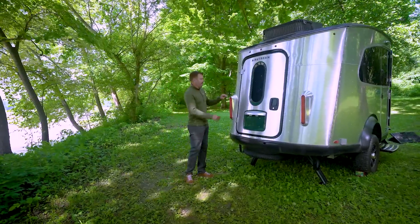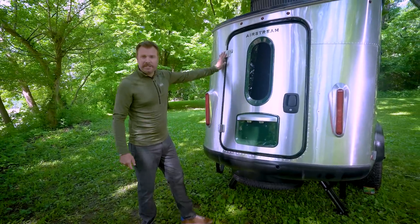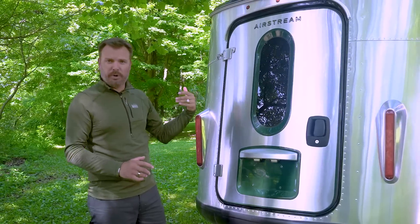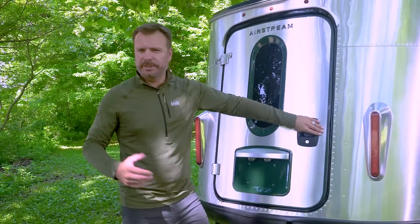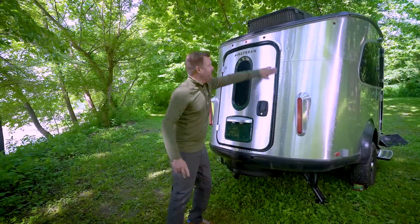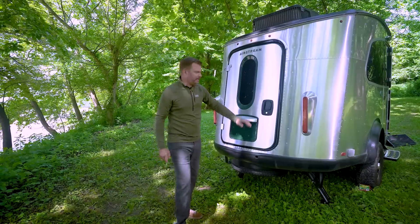On the rear of the Basecamp, we have these automotive-styled cast aluminum LED taillights. We have a latch up on top that helps on windy days and keeps the door from shutting when you have it open. Unique to the REI is this green that surrounds the door, surrounds the window, and also the license plate.